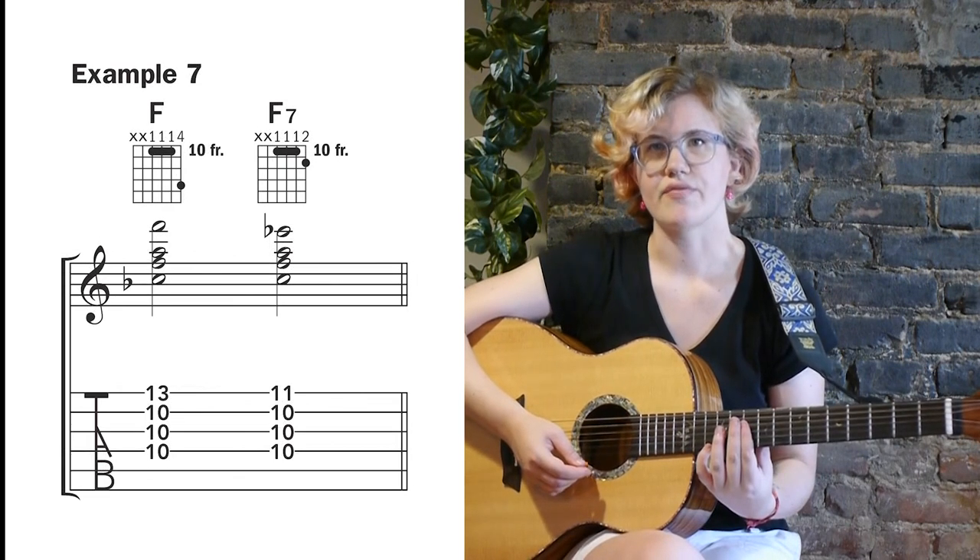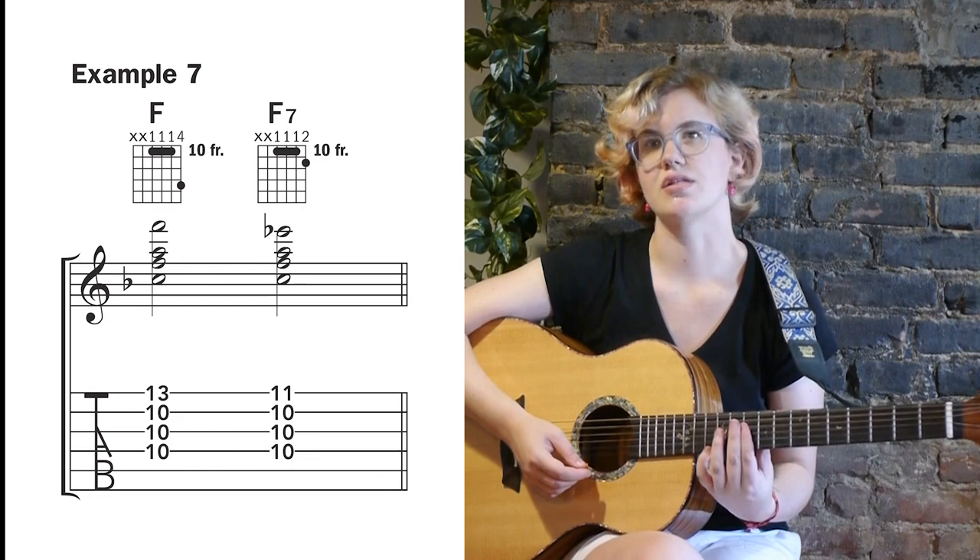And lastly, Example 7 shows us two voicings on the top four strings where C is in the bass.